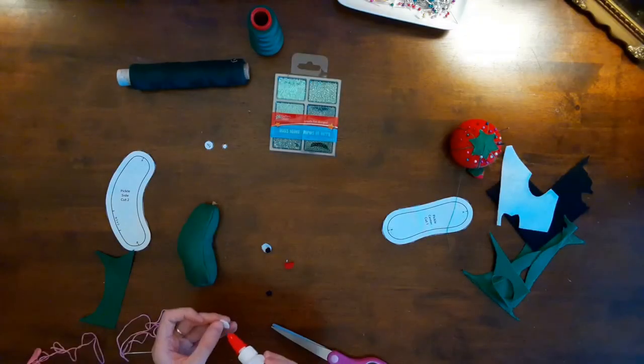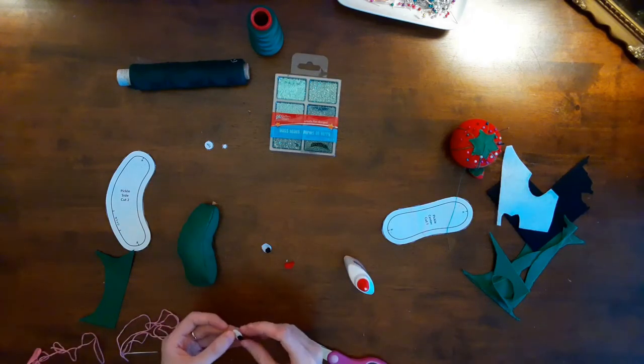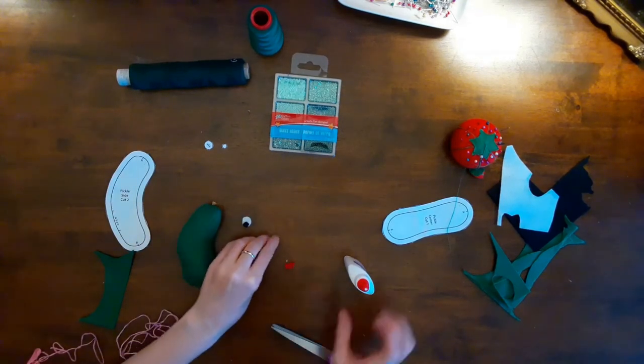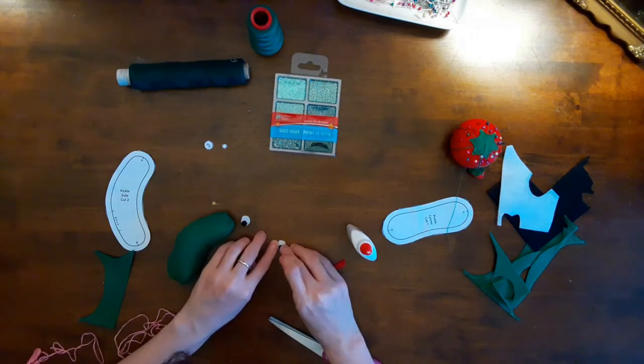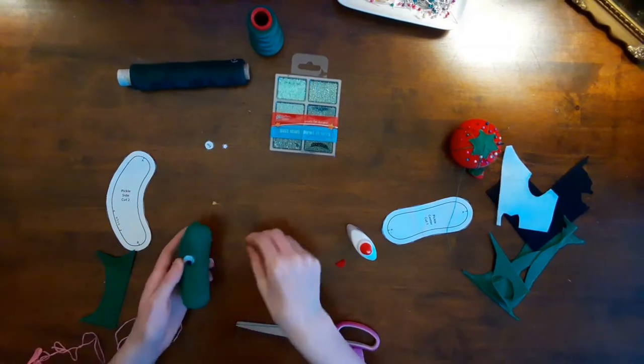Next, it was time to add the details to the pickle. I used white glue to stick the pupils to the eyes and then the eyes to the pickle. Another idea: if you don't have felt for the eyes, you could use some buttons or embroider the eyes onto the pickle.